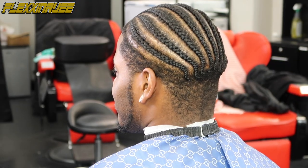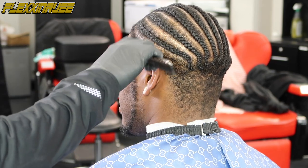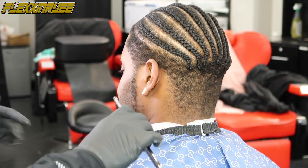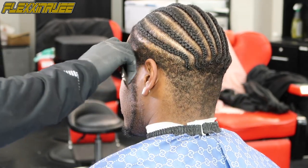I always prep the haircut before I get started so it can be a lot smoother and better as far as the transition. I'm combing it out with my comb so it'll be smoother to cut. You can see I'm just combing it out, prepping it.